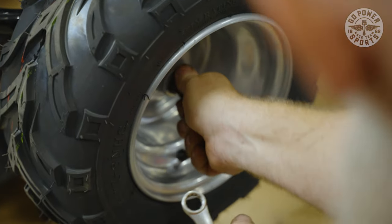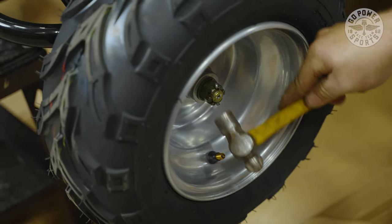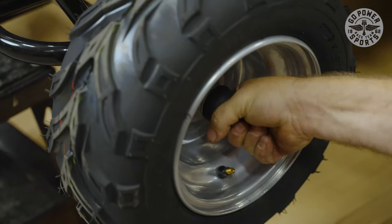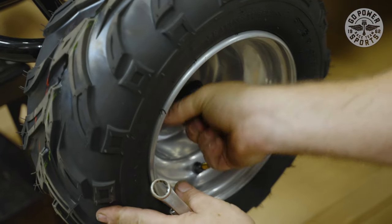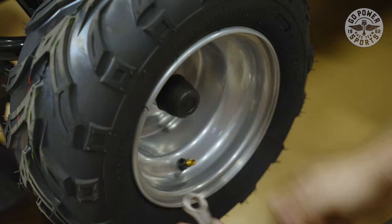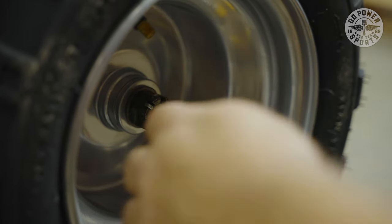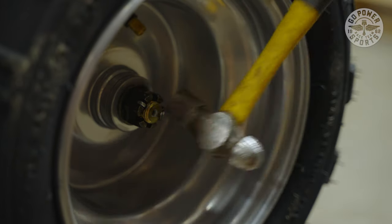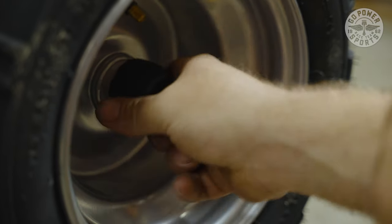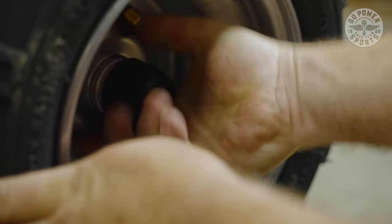Bend it up, then hit it with the ball-peen hammer to flatten the key out. Then you can put your cap on — all it takes is pushing it in, a little twist, and it should go into the groove. Put your cap on and we're good.